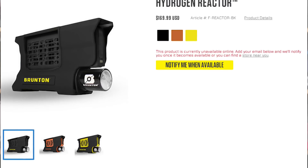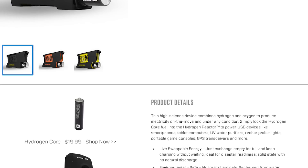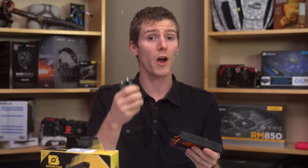We find more information on the page within the store. Of particular interest here is the fact that you can live-swap the cells when one runs out for continuous power — a very neat feature. The benefits listed on the store are that it's environmentally responsible, it recharges with water and a hydrolyzer, and then outputs only water when in use.